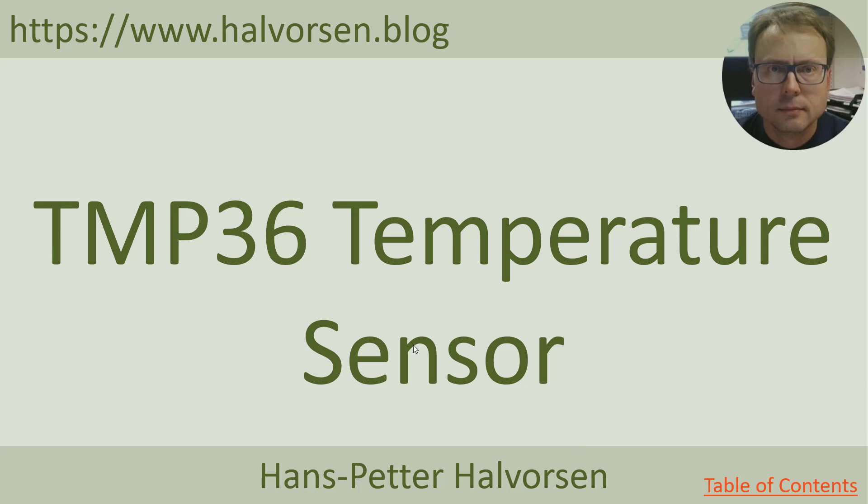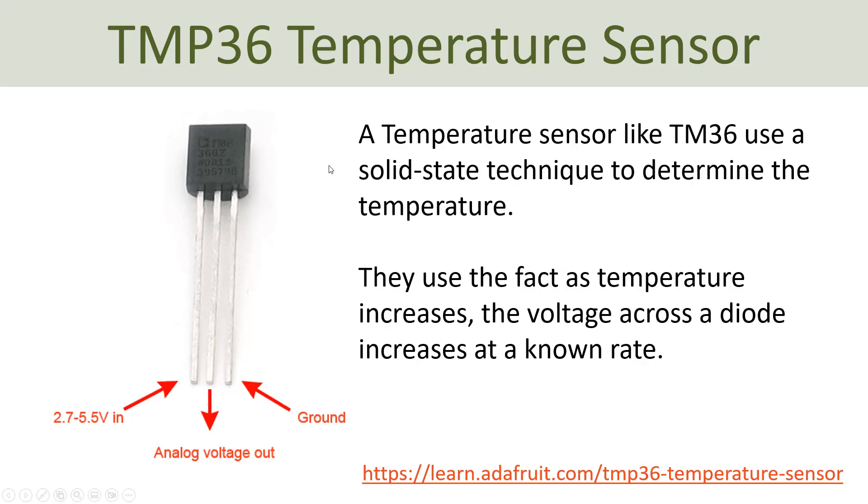Now I will show how you can use an external temperature sensor and connect it to the Raspberry Pi Pico. The temperature sensor is a TMP36 temperature sensor. It is very small, easy to use, and cheap. It has three pins that you wire and connect to the Raspberry Pi Pico. Typically you mount it on a breadboard and then wire it to the Raspberry Pi Pico.